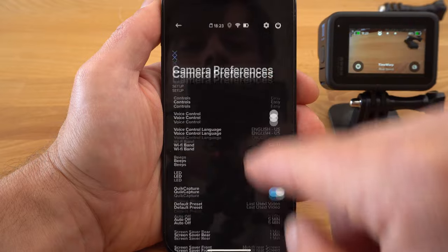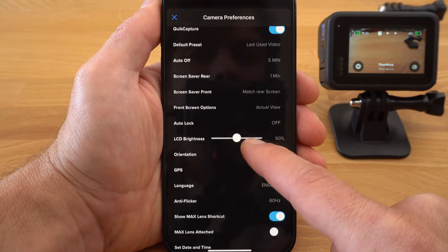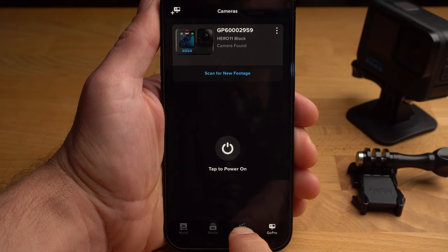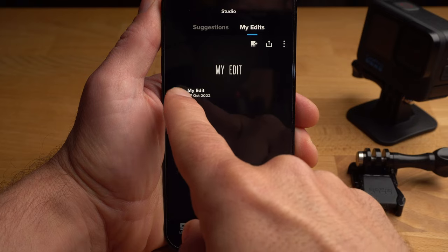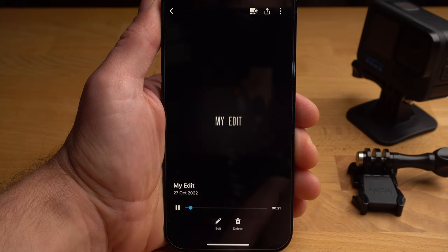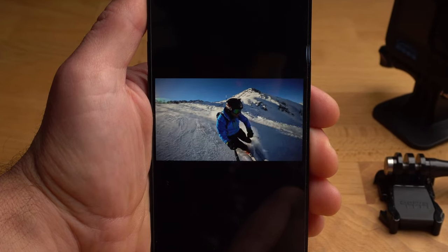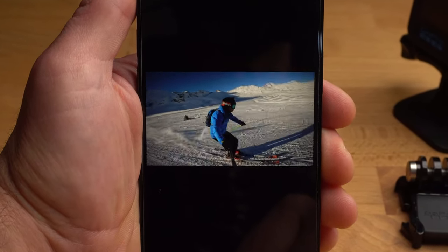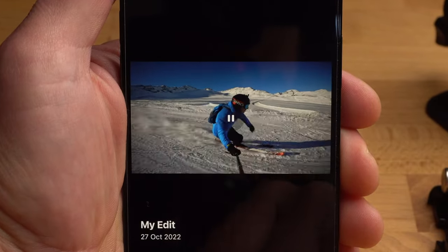All the settings we saw on the Hero 11 are basically also available in the GoPro Quick App — no additional explanation is needed as the Quick App is very similar to the menu on the GoPro. You can also edit your videos simply and easily with the Quick App. It has a simple editing program called Studio, which can also use artificial intelligence to automatically edit a number of clips and merge them into one video. Try it out — it works really well.